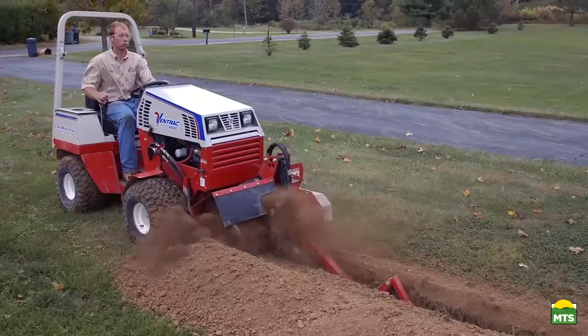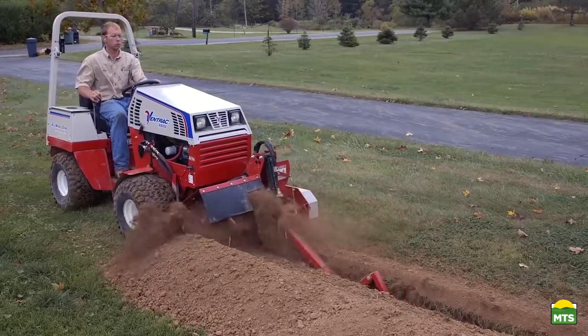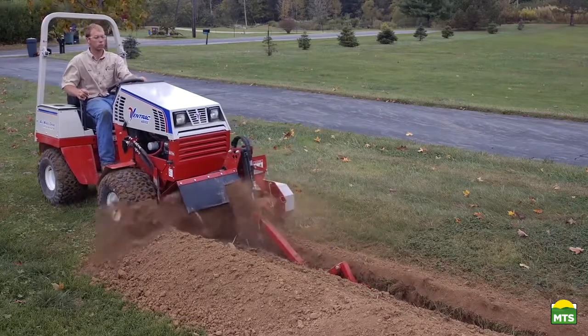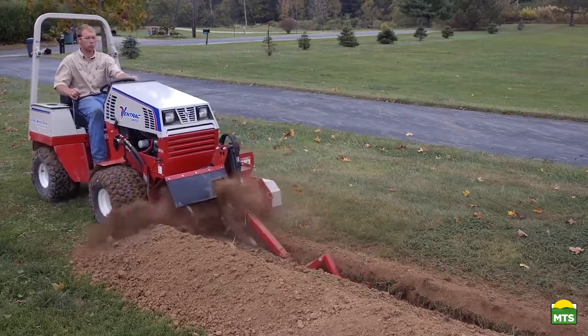What I think makes the big difference over what I'll call mini or small trenchers that I've rented over the years is the speed of the digging chain. I have rented small trenchers that ran so slow it took you all day to get anywhere. Both of them were a failure in my opinion. That's why I was so skeptical about using the Ventrac to trench gas lines — if it's going to be like those others, it's going to be way too slow.